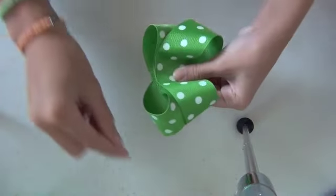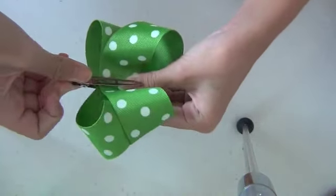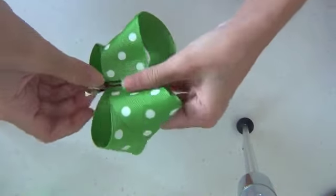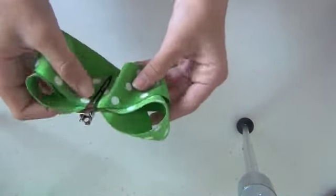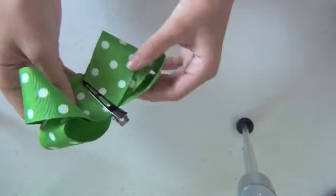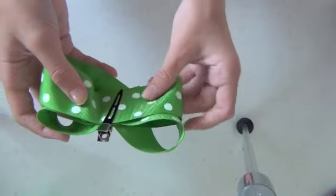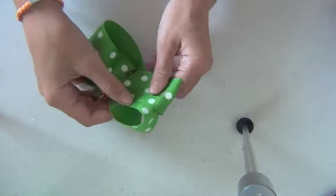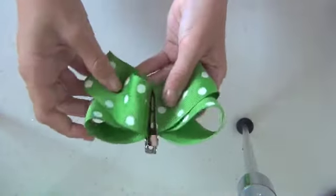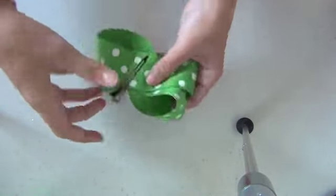The sides will be overlapping each other. Take your alligator clip and secure it so it doesn't fall apart after all that work. Then start adjusting — if there are any imperfections or the ribbon sizes on each side are uneven, go ahead and carefully adjust those.